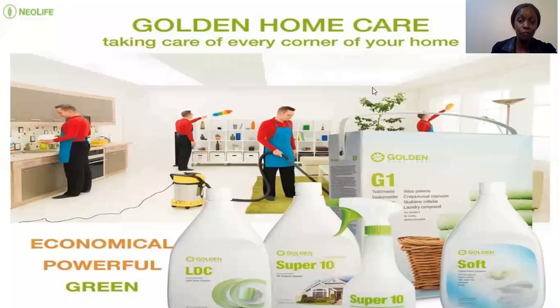I'll start with the basic four. The first one is called LDC — LDC is a Light Duty Concentrate. Then there's Super 10, which is a super concentrated product for heavy duty cleaning. Then we have Soft, which is a softener, and G1 is for cleaning clothes. And we have one called Care, which is for disinfection. I'll go through them one by one and mention how we can cut our budgets by half by using the products.